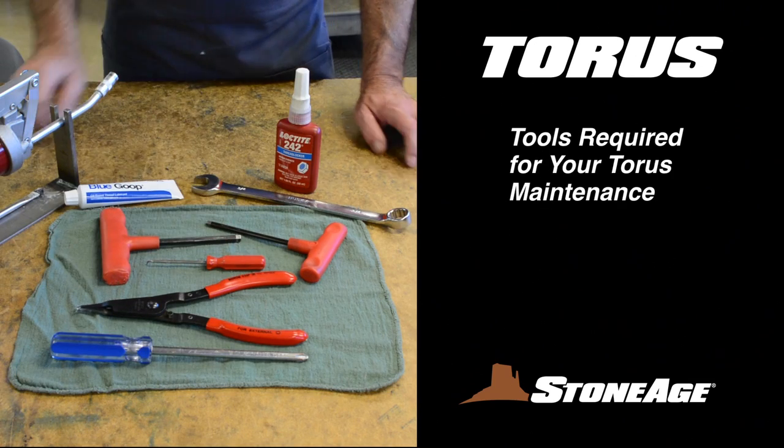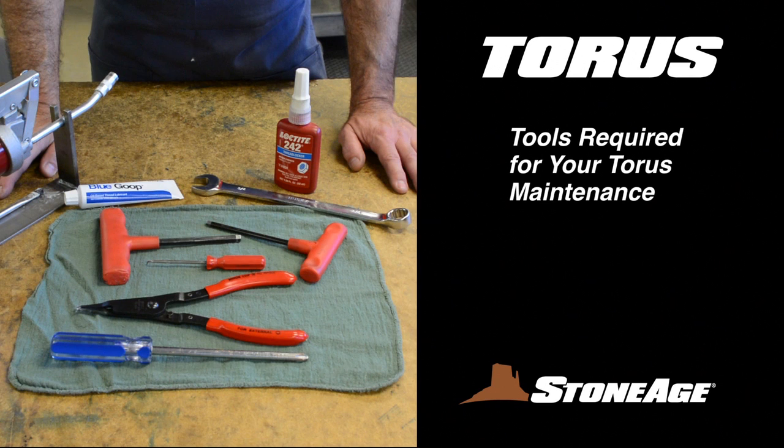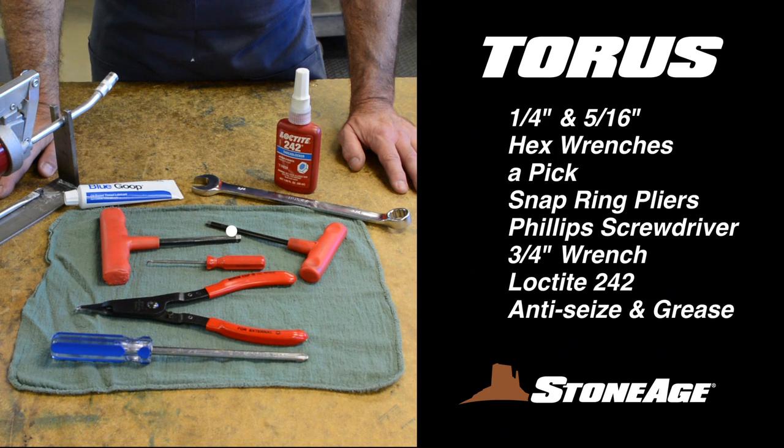Before we dig into the maintenance procedures, let's look at the tools required today. You'll need 1/4 and 5/16-inch hex wrenches, a pick, snap ring pliers, a Phillips screwdriver, a 3/4-inch open-end wrench, blue Loctite 242, anti-seize, and grease.